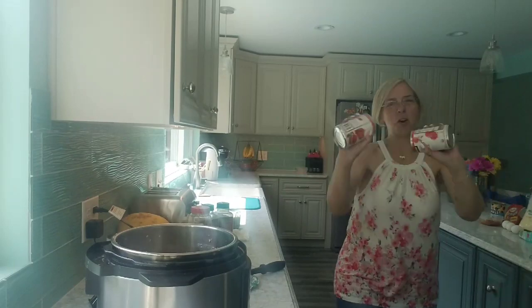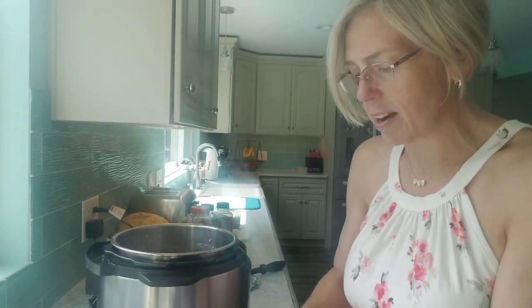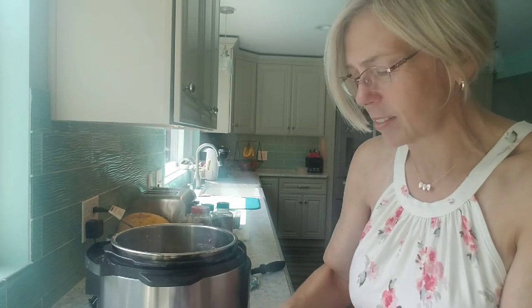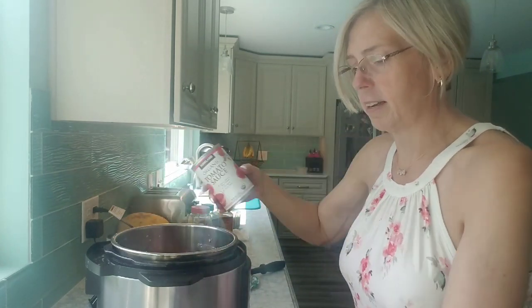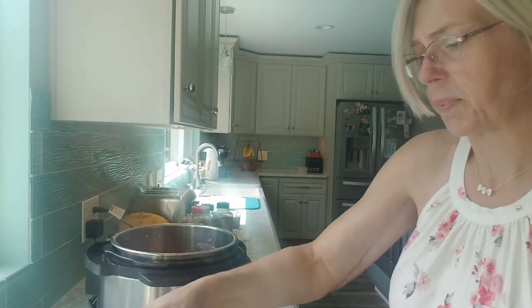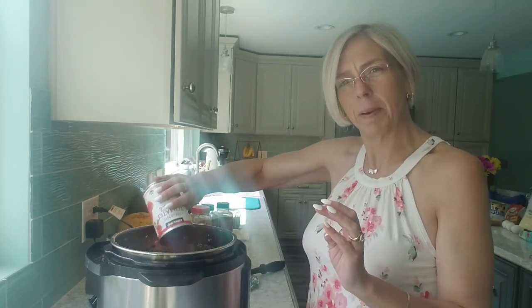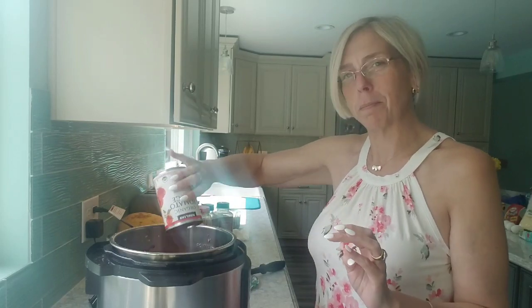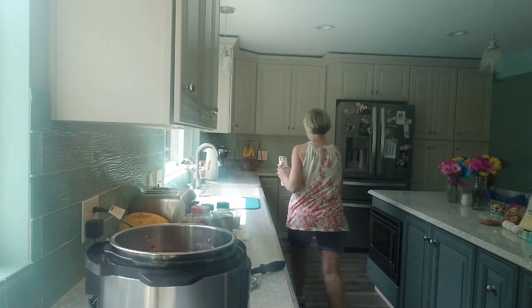I'm going to open two cans of sauce. I use the organic tomato sauce from Costco, but you can use whatever you like. Sometimes I take a little help from the store and just use the Hunts regular spaghetti sauce, especially when it goes on sale for like a dollar a can — you just can't beat that. Actually, looking at it now, I might need a little bit more sauce because that's a little wimpy for the amount of meat I have, so I think I'll grab one more can.